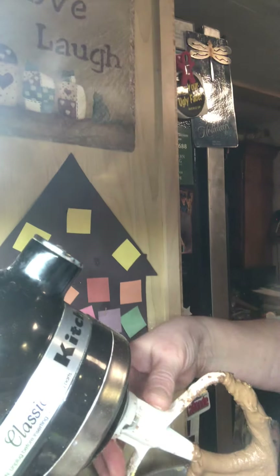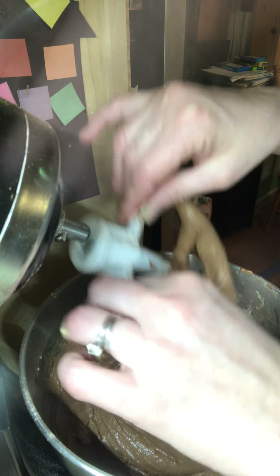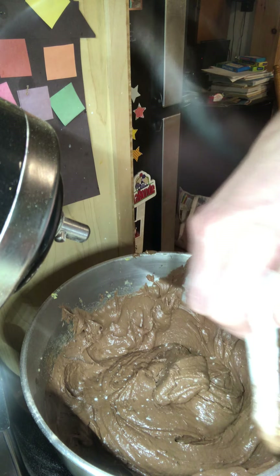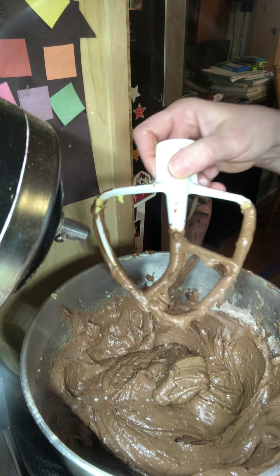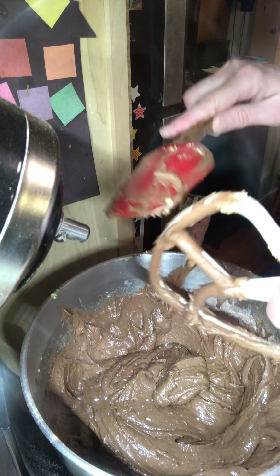Now I'm going to take it off the mixer — remember when we did the eggs the other day for the red velvet cake, we folded. I'm going to take this apart here now and get everything off it that I can. This is what I'm going to be folding with anyway, so that works out really well.